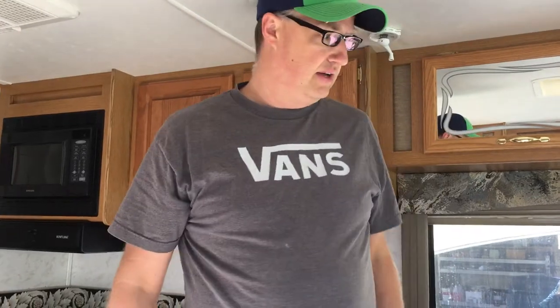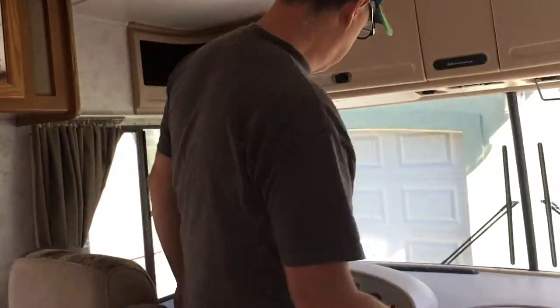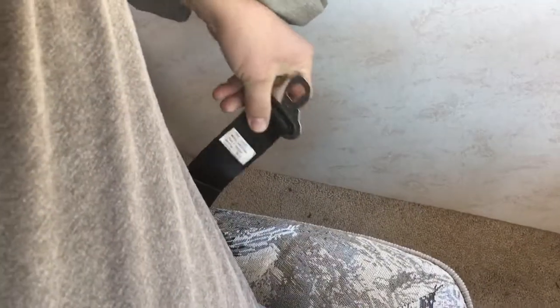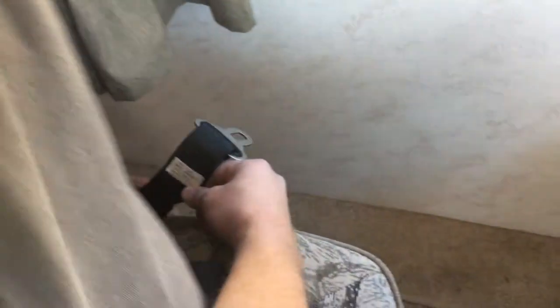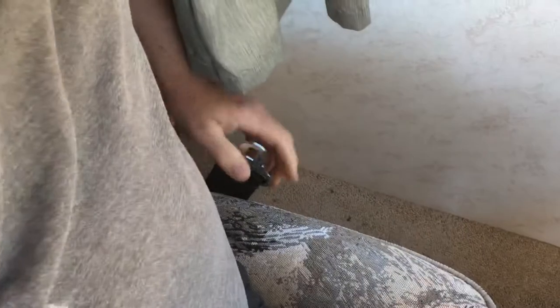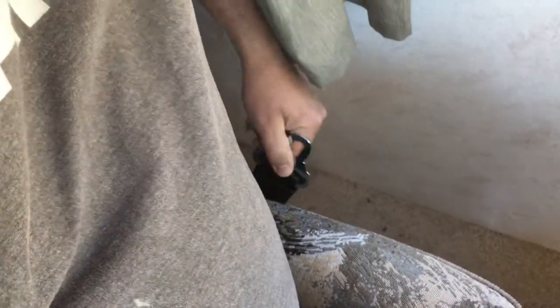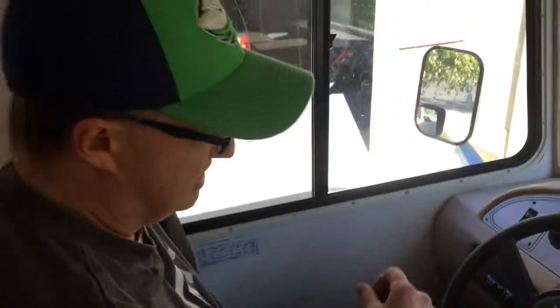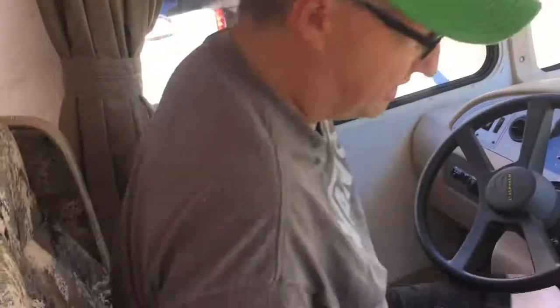Something to know about these seat belts: if a seat belt gets jammed for whatever reason, you just shove it in there — it'll feel really unnatural and hard, but it will work again. That tends to happen if it's twisted. So pull it all the way out, untwist it, then shove it back in and it should start working again.